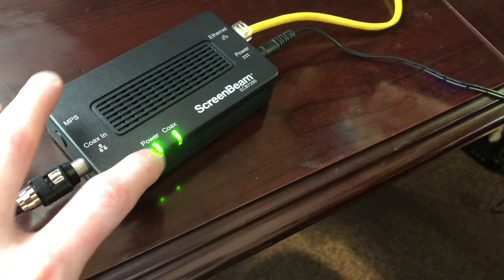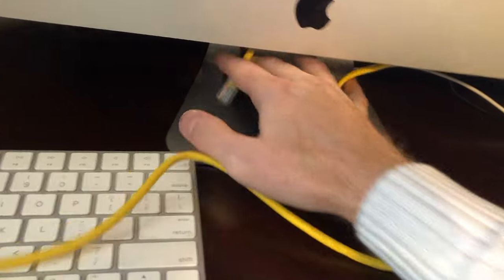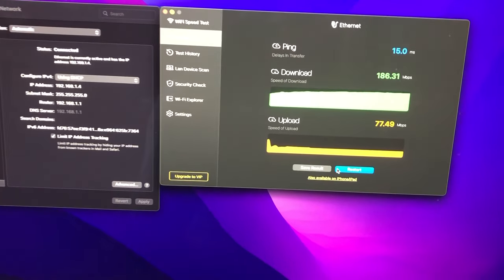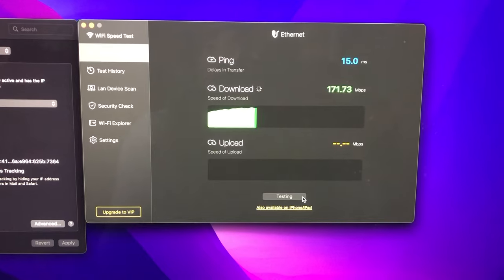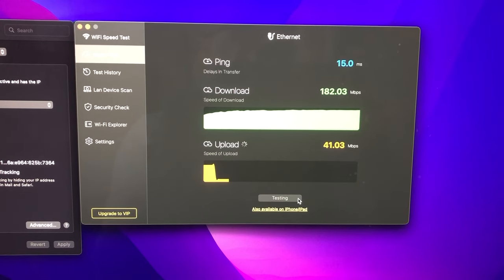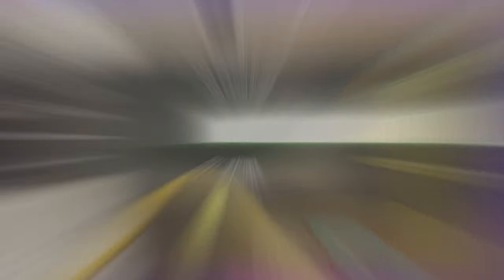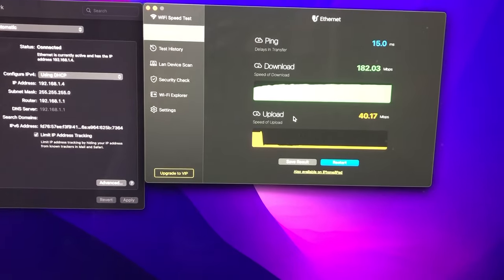Upstairs, the setup — which I will change and make look pretty — has the coax line running to the adapter. You can see the power-on light and the coax light are both on, and I have the Ethernet cable running to the back. Currently it's not hooked up yet. I have my old network connected, and I'm going to run a speed test on the old network first.